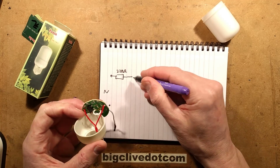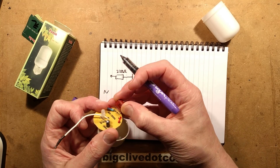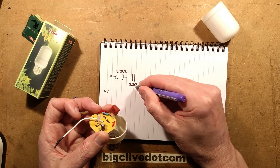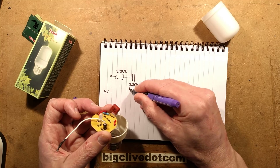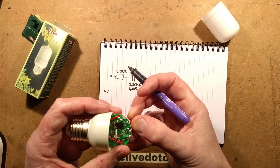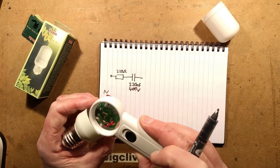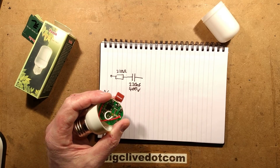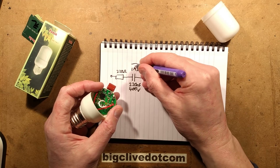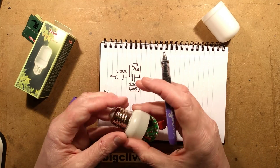Then that goes to the capacitor, which is 224 - 220 nanofarad - and 400 volts. They've nicely chosen the correct voltage capacitor. Does it have a discharge resistor? Yes, it does - a tiny little surface mount discharge resistor. Marked 105, that's 10 and 5 zeros, so 1 megaohm, connected across the capacitor. That's so you don't get a tingle off the back of the lamp pins.